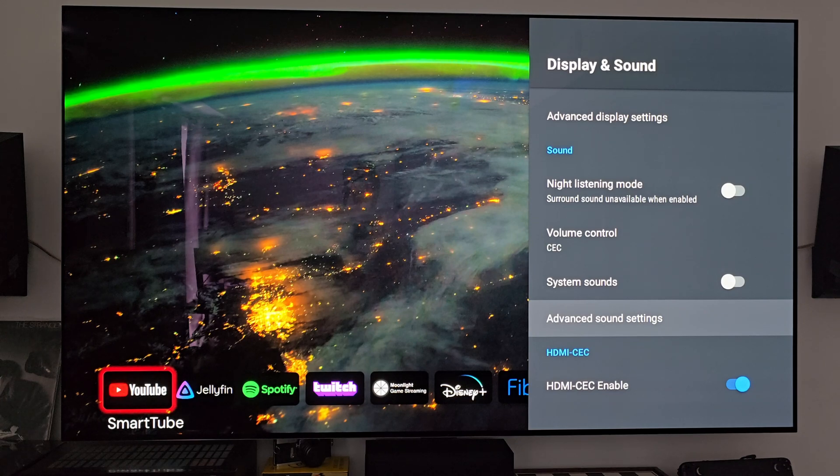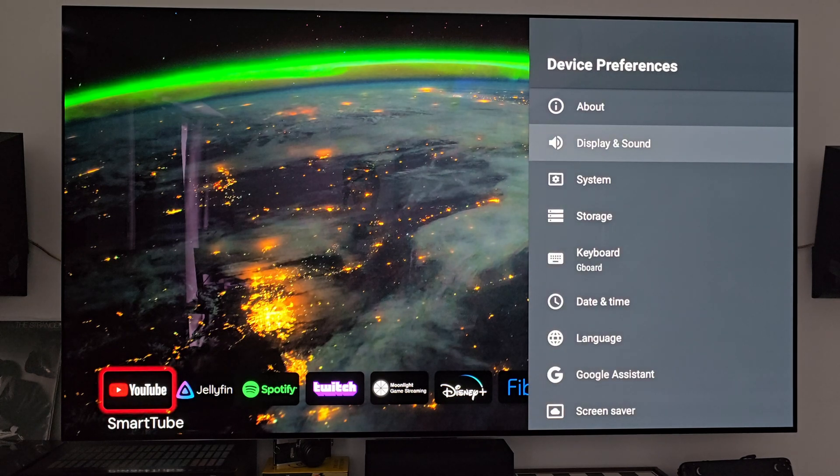For example, we've been having a lot of power outages lately due to one of the big ice storms that just happened. Every time the power came back on, it would turn on my Shield, which would then turn on my TV. This TV is an OLED, so you don't want it sitting on a static image for too long. If I wasn't home, the TV would have just been on. Luckily I have my server that tells me when the power goes out and comes back on, so I can remote into my home network and turn off my TV remotely.